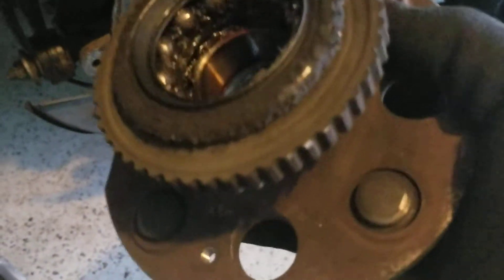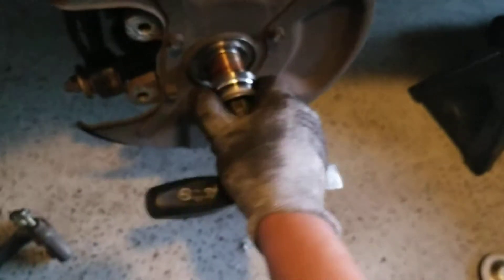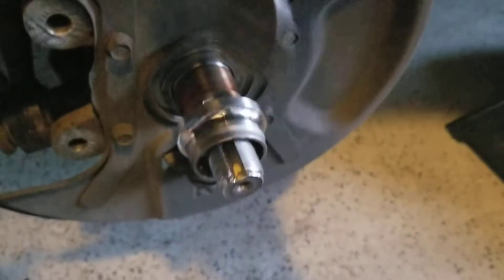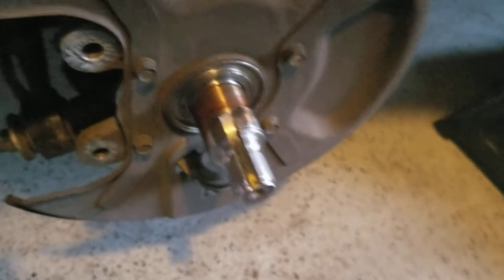I think the race is still left on there — you can see the bearings and I think that's the race. Let me check that out. So the race did come off. The way I was able to get it off was to put a scraper right behind it and lightly tap it until it moved out, so as not to damage anything else.